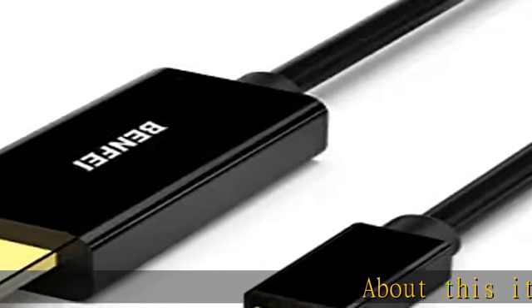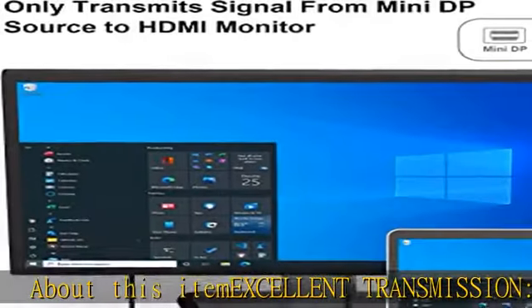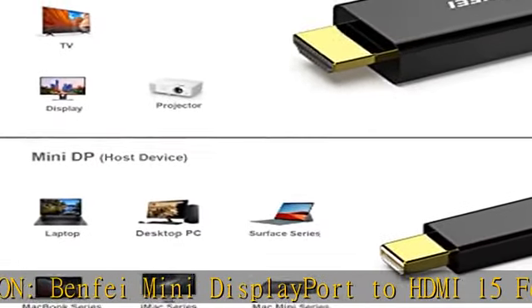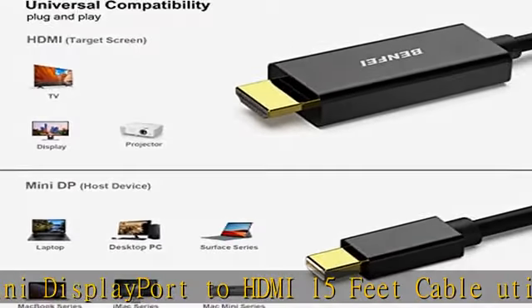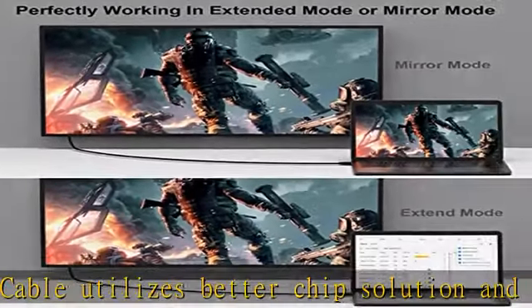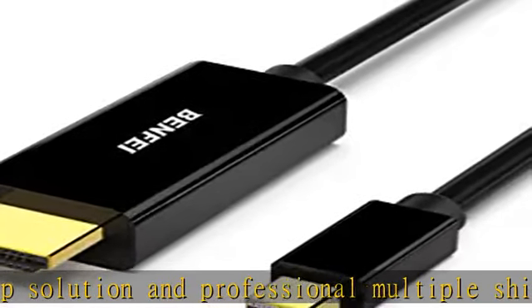About this item: excellent transmission. The Benfei Mini DisplayPort to HDMI 15-foot cable utilizes a better chip solution and professional multiple shielding for instantaneous and accurate data streaming. Not Thunderbolt 3 compatible. Superior stability: 24k gold-plated pure copper connectors guarantee stable transmission so as to provide superb quality audio and video. Universal compatibility.